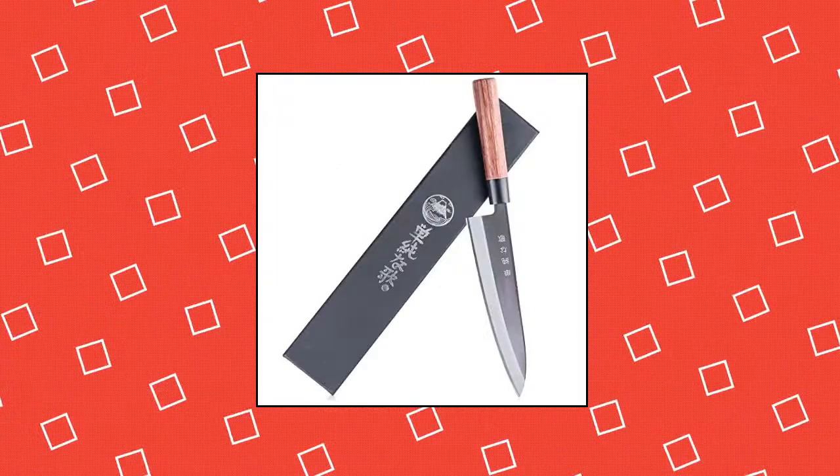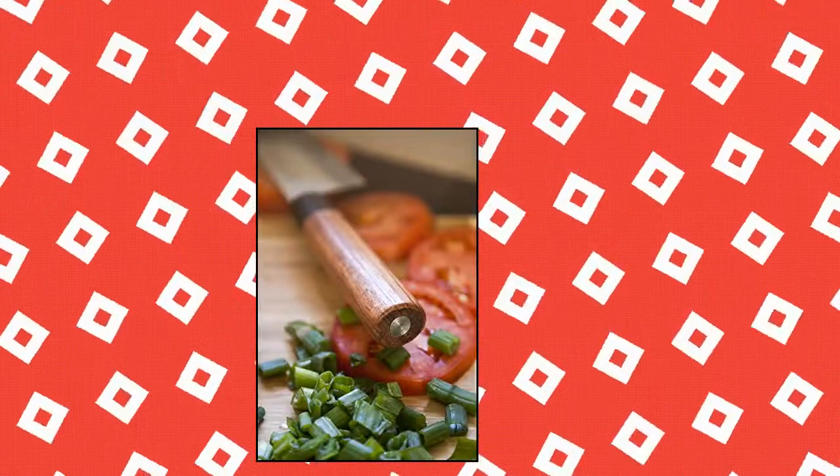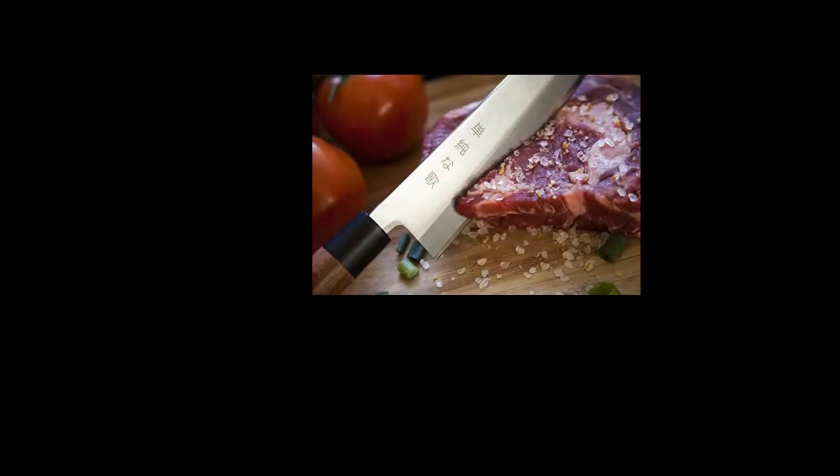Traditional Japanese Professional Gyudo Kitchen Chef's Knife. High quality stainless steel — our 420HC stainless steel blades are heat treated for optimum hardness and edge retention, while maintaining the ability to be sharpened to a razor edge. The steel used is perfect for kitchen tasks due to its corrosion resistance, preventing oxidizing and rust when in contact with meat, fruits, and vegetables.